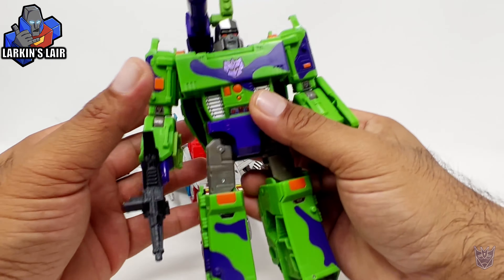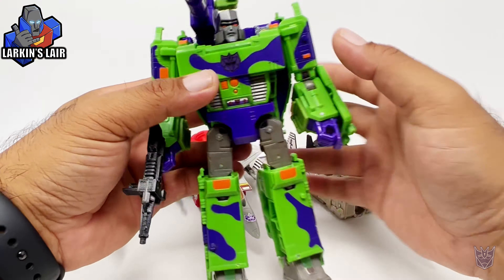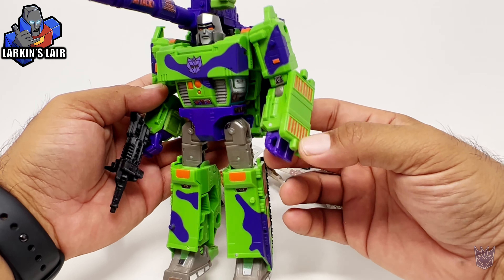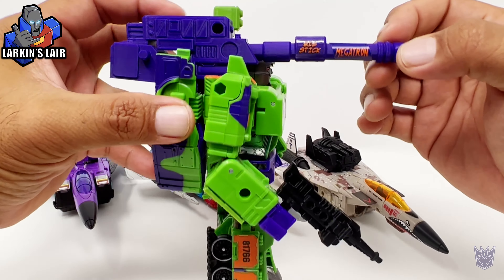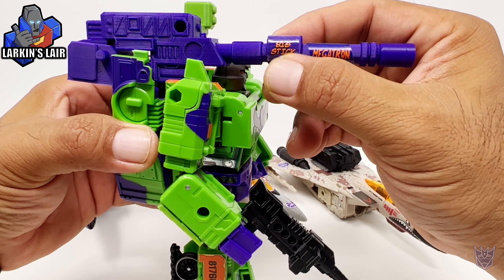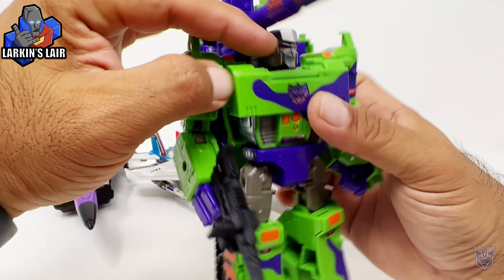Last but not least, I just want to show my G2 Megatron with its upgrade kit and the Toy Hacks stickers. I finally applied all the Toy Hacks stickers for this version of Megatron. The G2 kit — the second version — is Toy Hacks compatible. You can see I put that big sticker on the side along with Megatron.